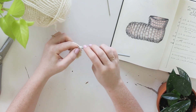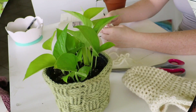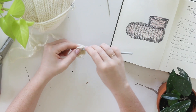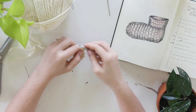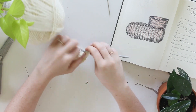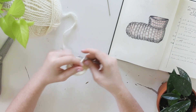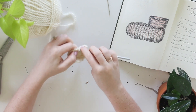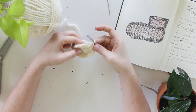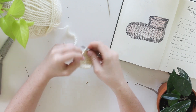For round number two, we're going to start by chaining three, and then we're going to double crochet two times in each stitch around. We're going to want 20 stitches in the end. The 20th stitch is going to be going into the initial stitch where you chained three out of, and that chain is going to be the second double crochet in that first stitch. Attach the round with a slip stitch again — we've got 20 stitches around now.